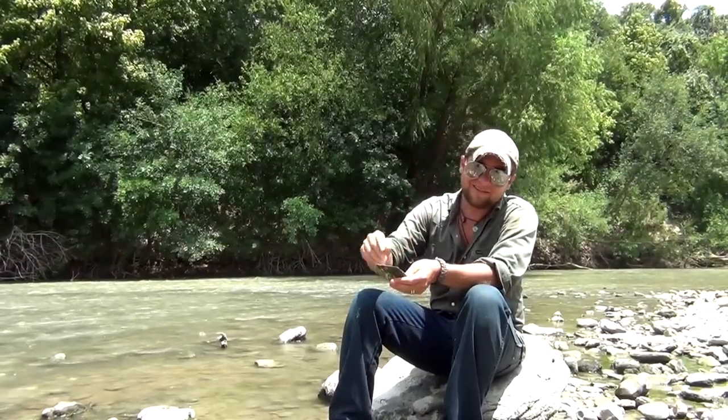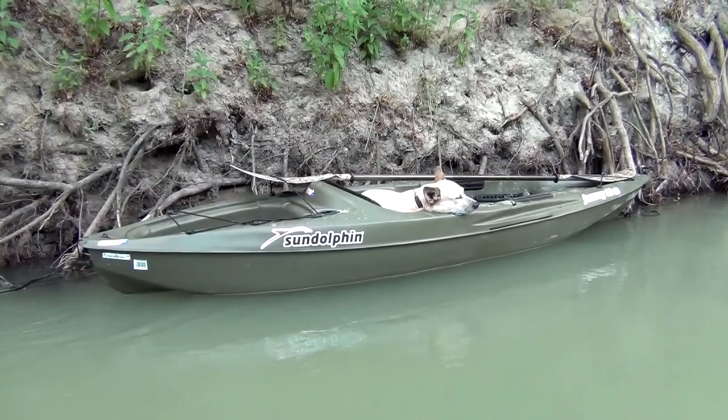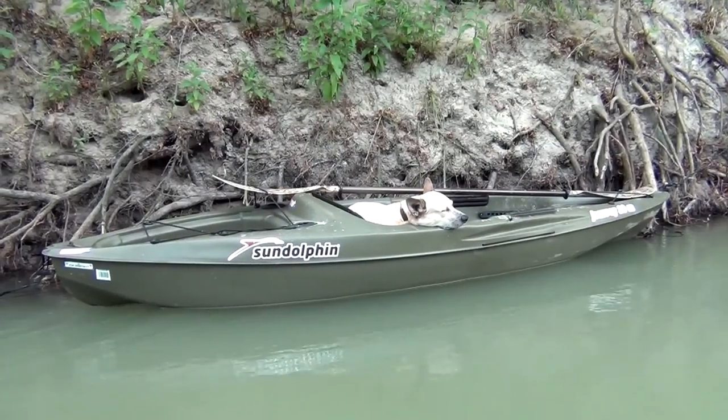Guys, hopefully y'all have enjoyed this — like, subscribe, give me some comments, and as always, until next time. That is a very tired and happy puppy. His name's actually Huckleberry, so spending a day out in the water is pretty apt.